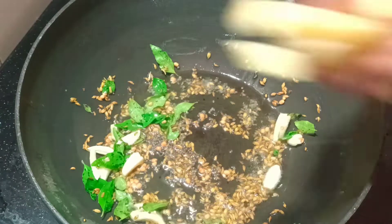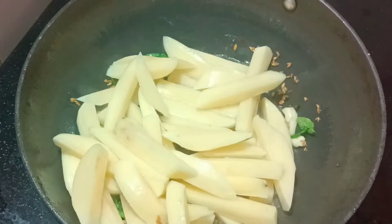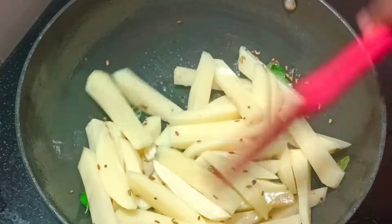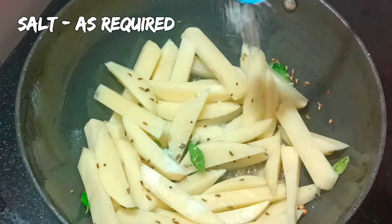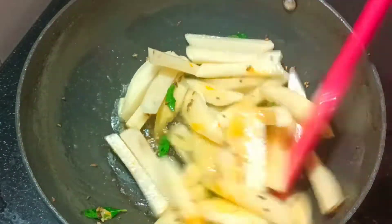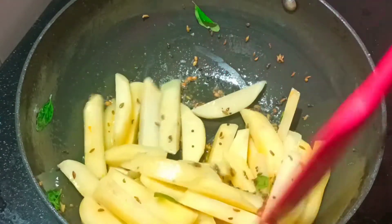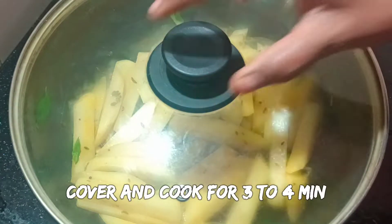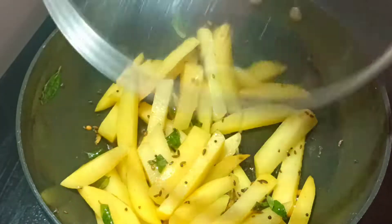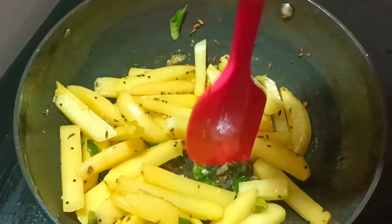When you are ready to cook, add salt — about half a teaspoon. You can cook it in about 20 minutes. We cook it until it reaches 80 to 90%. Let's cook for 5 to 7 minutes until 80% done.